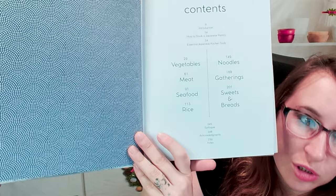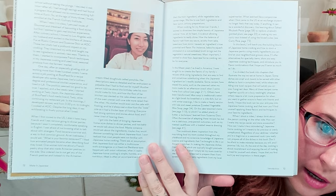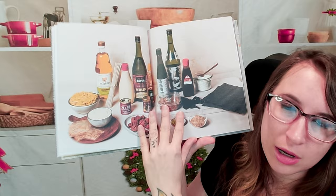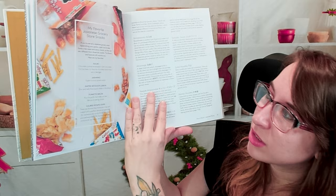It's pretty simple: vegetables, meat, seafood, rice, noodles, gathering, sweets, and breads. There's also a great introduction where the author shares her story with photos. The fundamentals section is really nice — learning some of the pantry essentials you'll need to make Japanese food. I have most of this; there are a few things I've run out of, like my okonomiyaki sauce, but it truly doesn't require a ton to make something authentically Japanese. It also talks about the different tools.